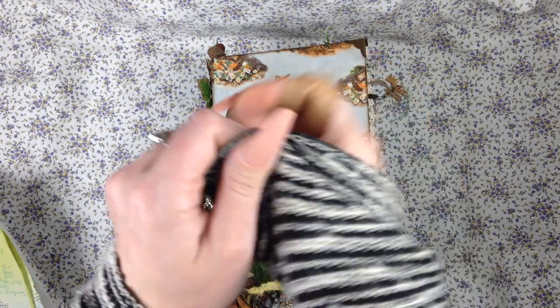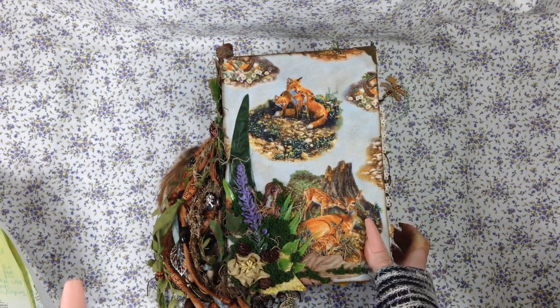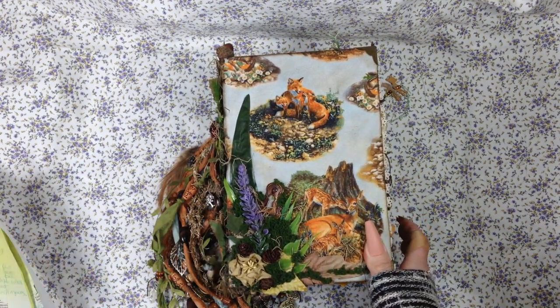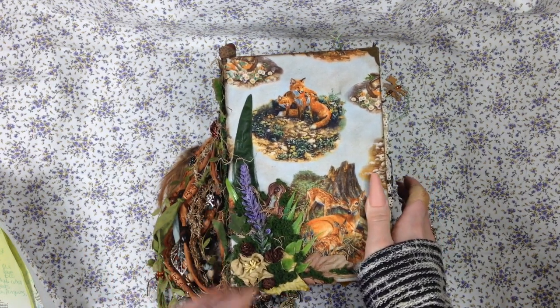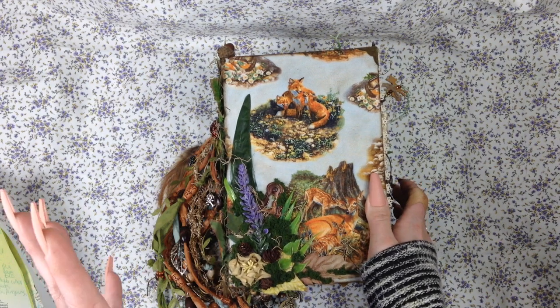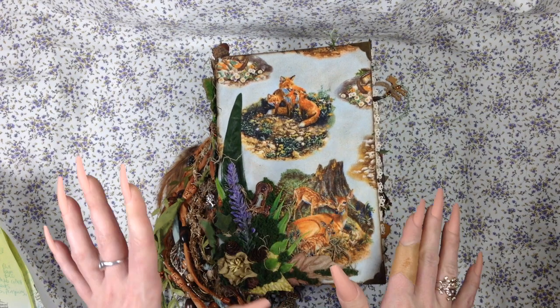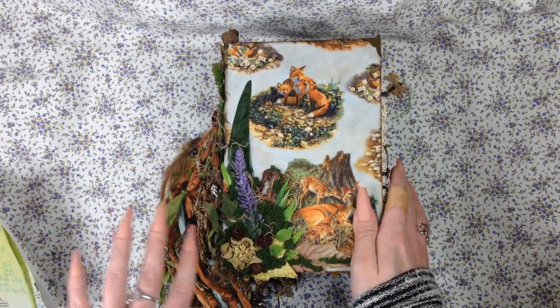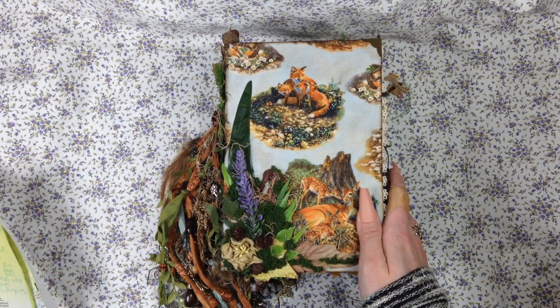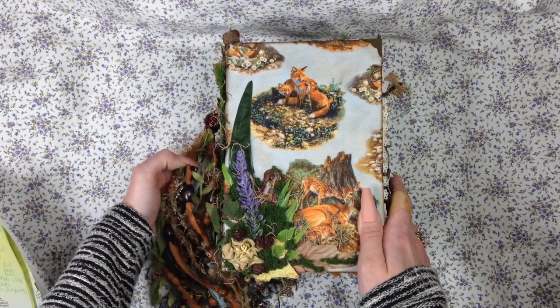Hi guys! Welcome! I'm Megs. How's everyone doing? I hope you're doing great. So I finally have a flip through of this journal for you guys. I'm super nervous about it. I know my lighting's off — that's one of the reasons — but this is like the fifth time I've tried to film this and I just can't seem to get the lighting right. I don't know what's going on, so I'm just hoping for the best. I hope you guys can see okay. If not, please be understanding. I just can't seem to figure it out and my husband's never around when I need him.